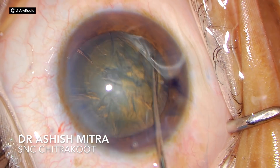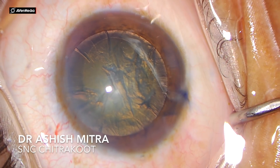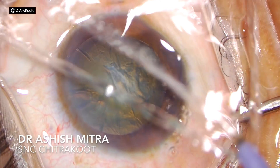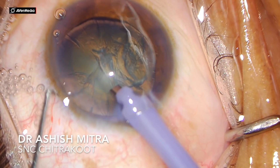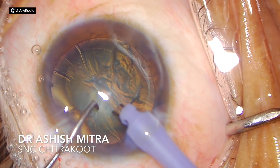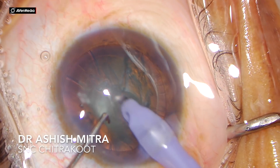Once done with rhexis, you do hydrodissection and dial the nucleus. In soft cataracts you sometimes have cheese wiring, so what I would recommend is the tap technique, which I demonstrated in one of my previous videos, through which you can easily dial these soft cataracts. My phaco probe is now inside the anterior chamber.